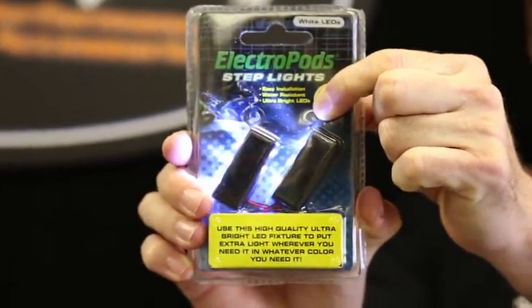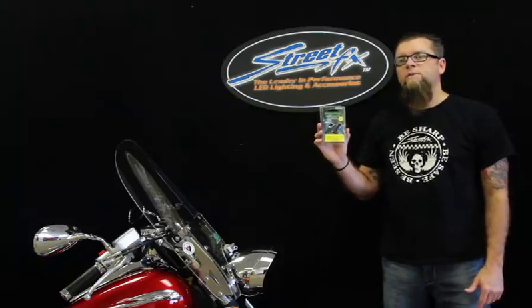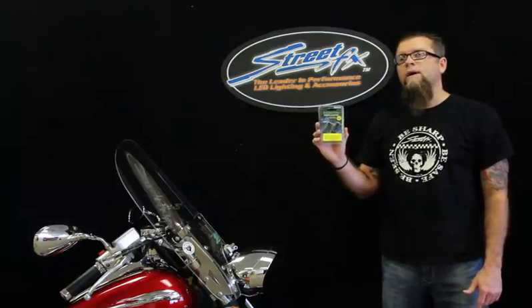It comes in a wide variety of colors and is very easy to install — a great product to accent your bike and make you more visible out on the road. To learn more, visit us at www.StreetFXSeries.com or contact your local Tucker Rocky rep.